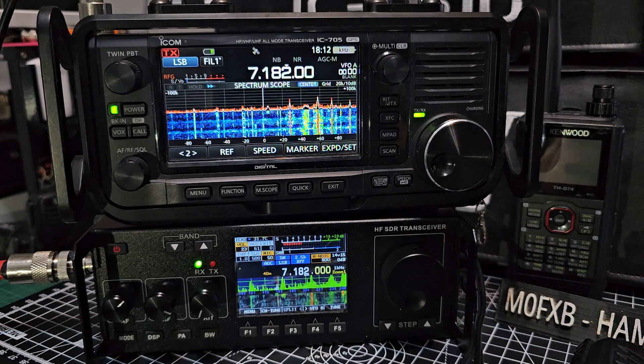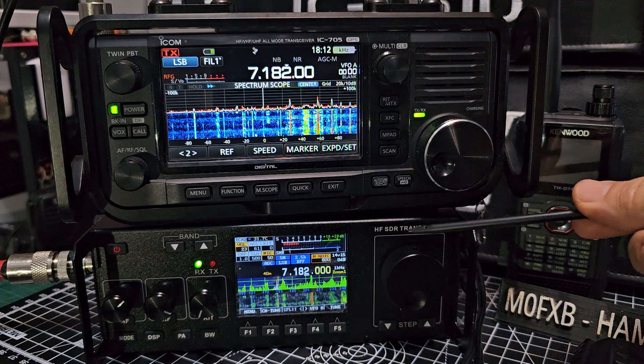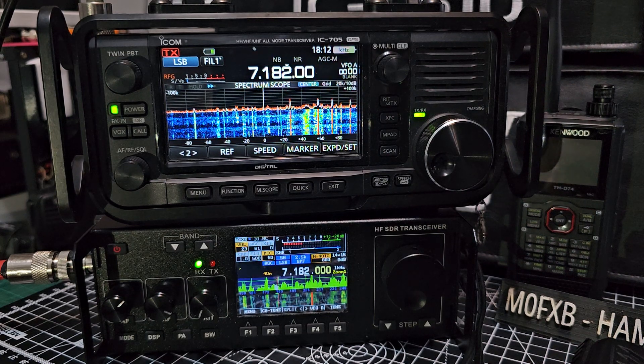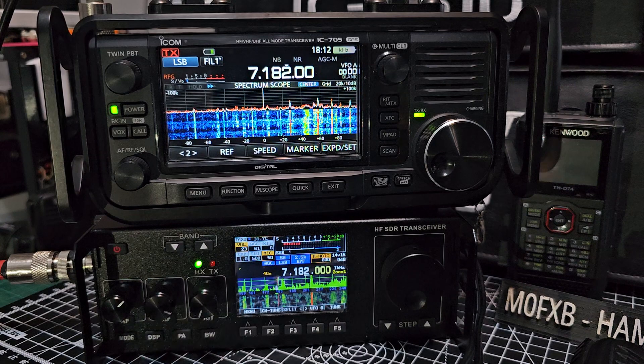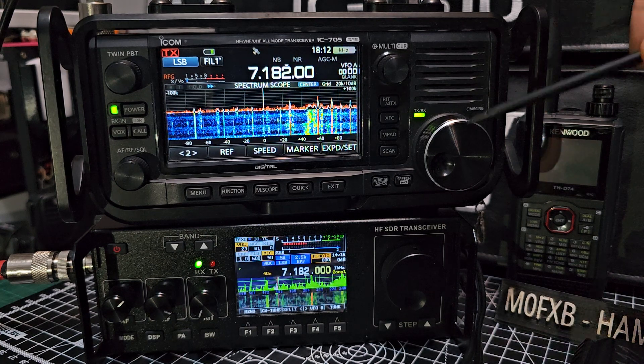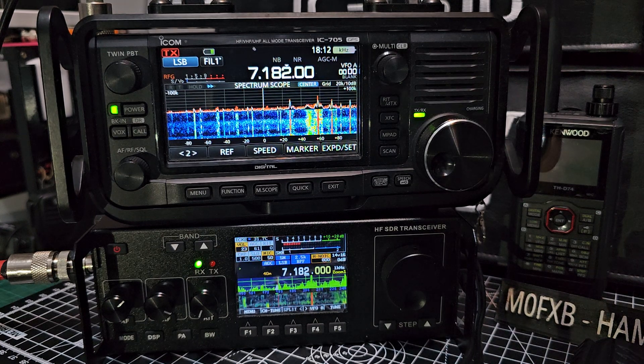Welcome to my channel. Above is the ICOM 705, and below is the RS918 HF SDR touchscreen transceiver. There's a massive difference between these two. The RS918 is about £260 delivered, while the 705 is about £1,300–£1,400 delivered. Neither have antenna tuners, but the ICOM 705 does have VHF, UHF, D-Star, Wi-Fi, and Bluetooth.